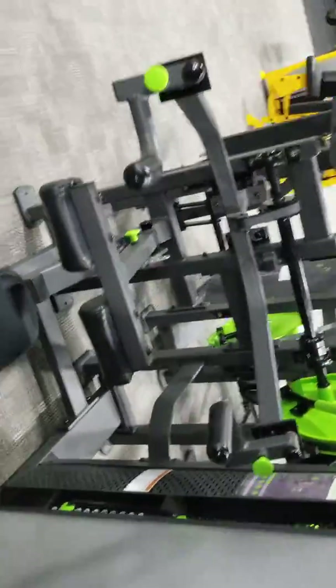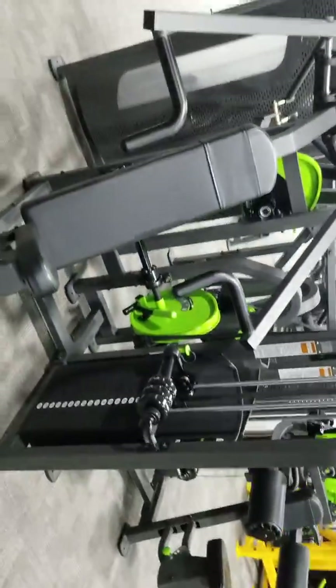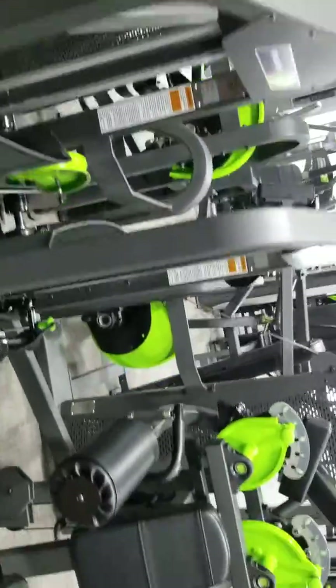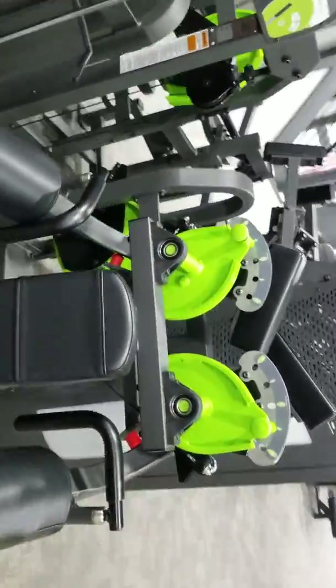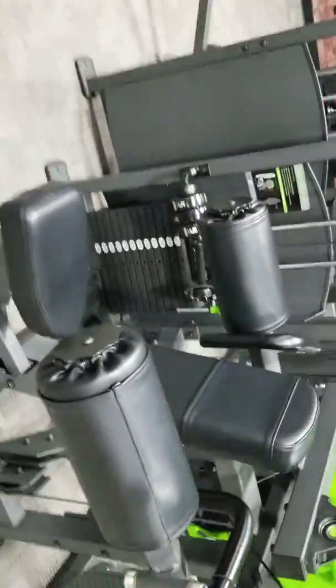And this is the dip machine. The incline and of course the incline chest press — the granddaddy of the... this is the hybrid.